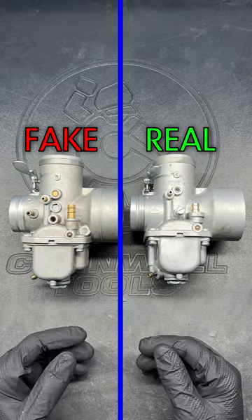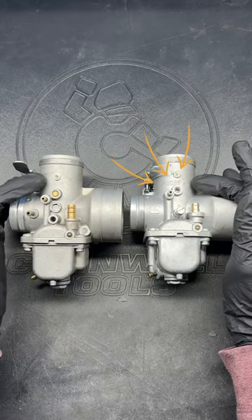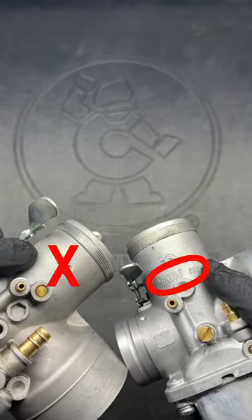I'm using VM36s here as an example, but this applies to any Mikuni carb. To check your carb, look on the side of the slide where you should find 'Mikuni Corp' cast into it.